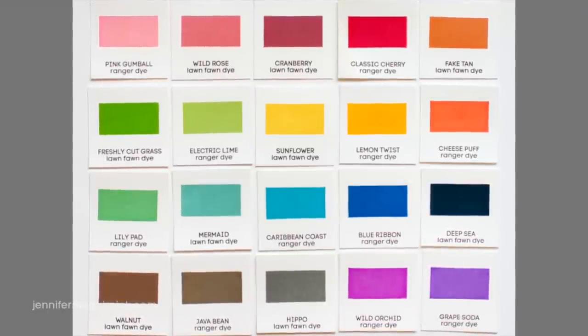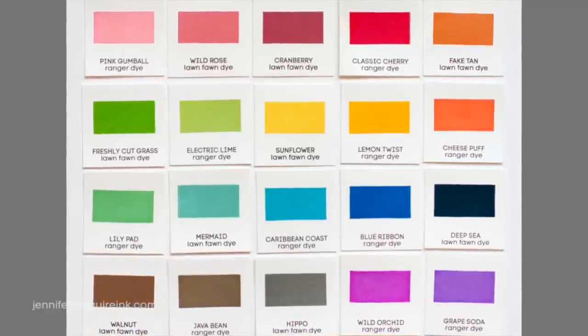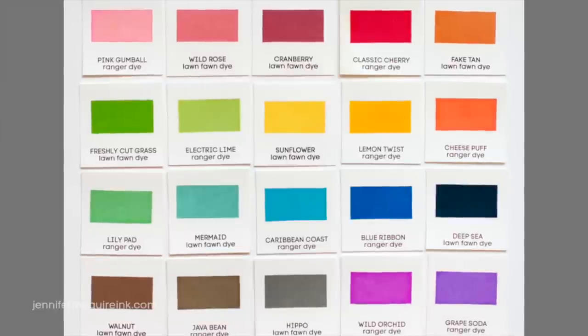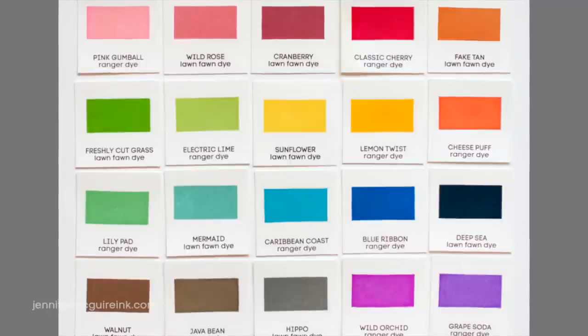But it's definitely worth checking out because there are some other really great inks out there. For example, I really love inks from Hero Arts and WPlus9 and some other companies. But today I wanted to talk about a small collection of just 20 inks in some good basic colors that will give great stamping every time. So that's what today's video is about.